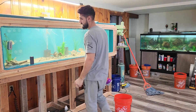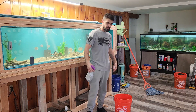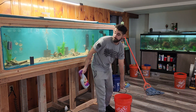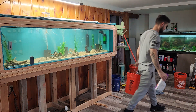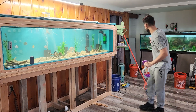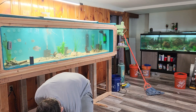What's up everybody. I haven't made a video in a while — I just wanted to fill everybody in on what's going on with the 250. Also in the middle of a water change on the 125.